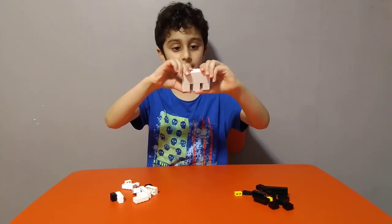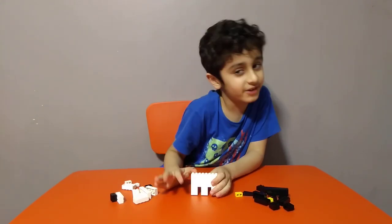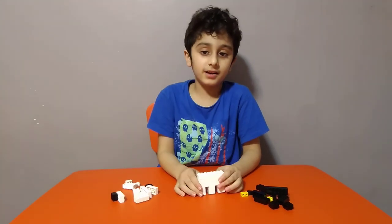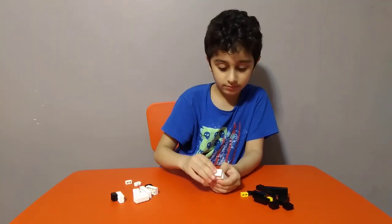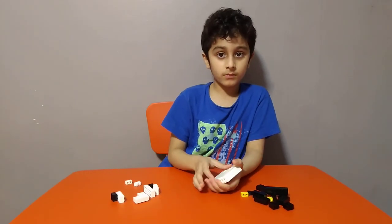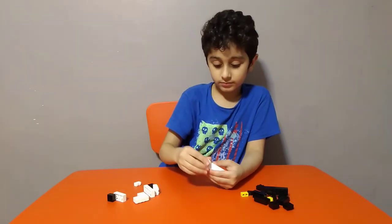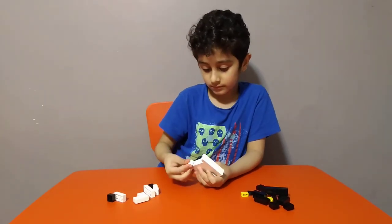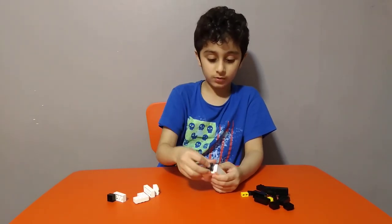We've made the legs — well, the sides. Ghosts don't have legs, so no legs, but pretend they're legs. Now get two of these, then get two of these and put it on like this, put it on like this. Then get two of these black ones.